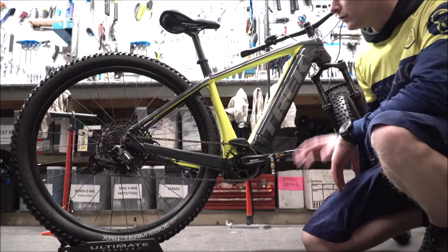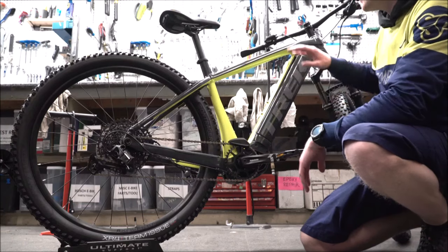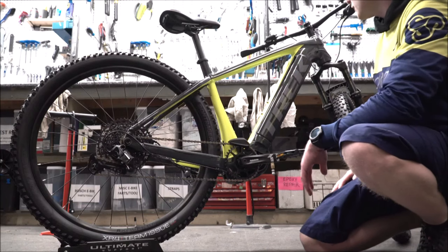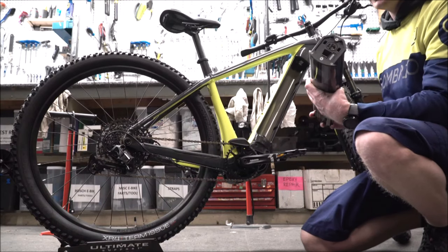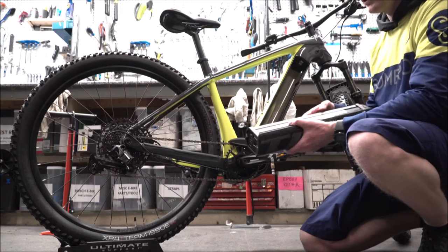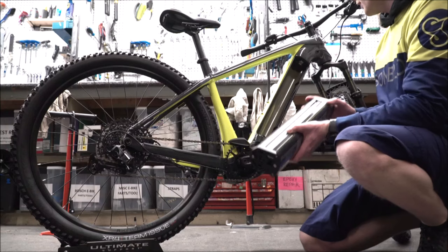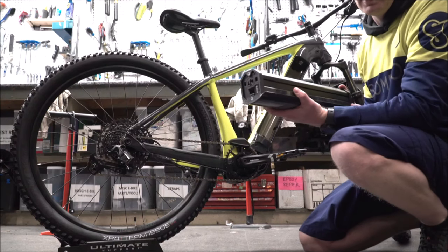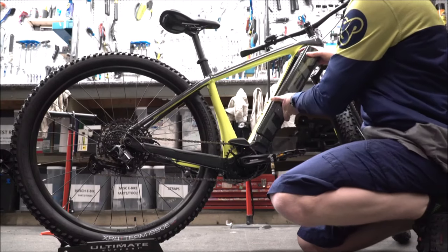First we're going to check out the Trek PowerFly 5 of 2020. This is the newest model — this is the charcoal and vault green edition. This year they have the same power packs as last year, all integrated into the frame so it looks really nice and clean. It's easy to charge, easy to store in a safer place, and it also makes it a little lighter weight — if you're loading on racks or lifting up stairs, you can take it into two pieces.